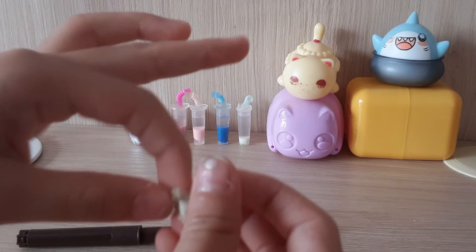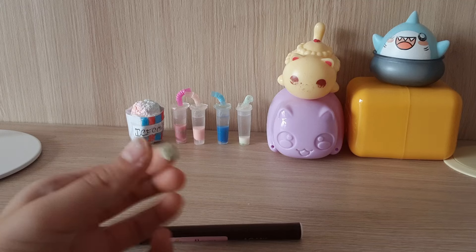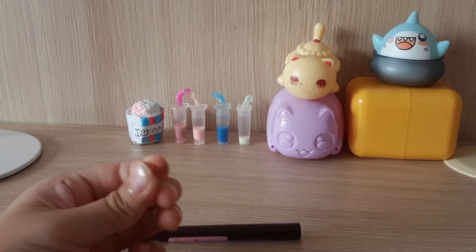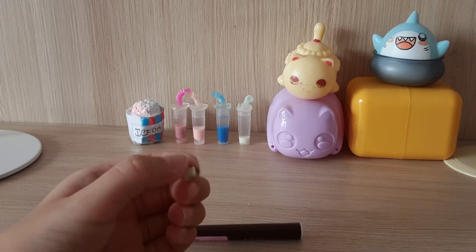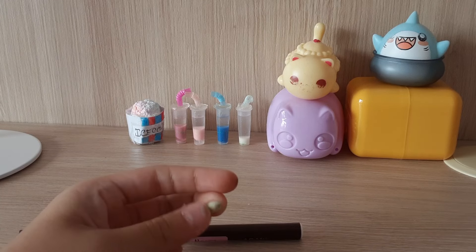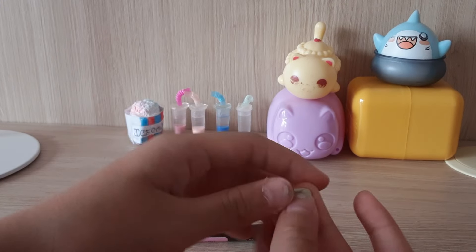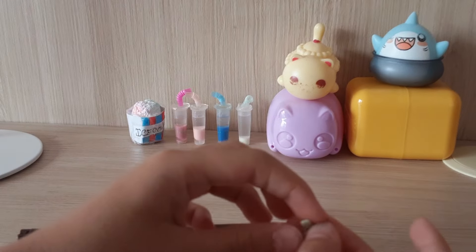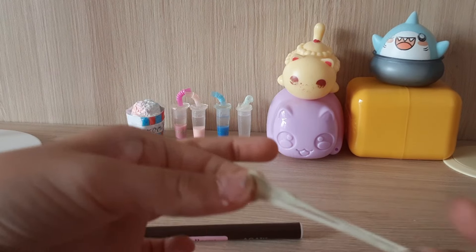Let's do some ASMR and then we're going to put some sprinkles on this eventually. Probably some nice sprinkles because we need some decorations. Here's some ASMR — well, not really ASMR, this is actually just you watching me play with this.